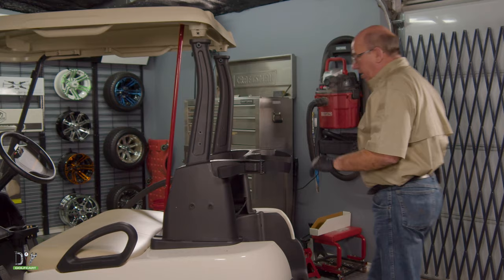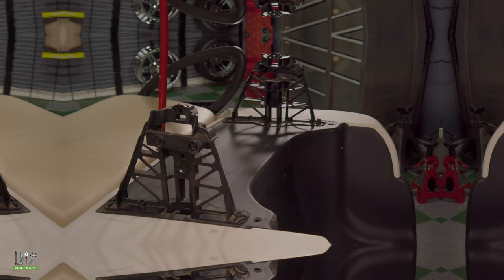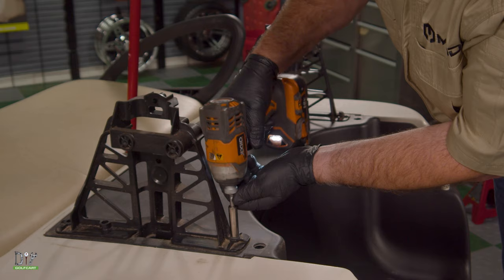Now we're going to remove this whole back section simply by tilting back and lifting up. Next we're going to remove these inner braces by removing this 10 millimeter bolt and this one.